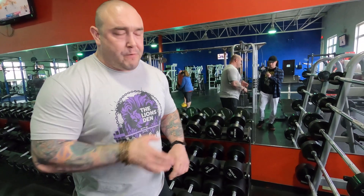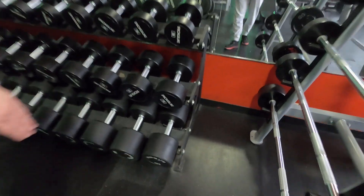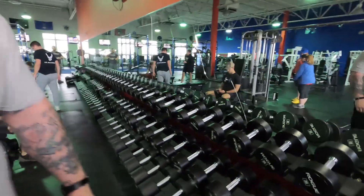Like most gyms, access to dumbbells is a big thing — it's something that really differentiates a gym from a home gym, because dumbbells are pretty expensive and not always something you find at home. American Barbell has a wide array of dumbbells going up to 150 pounds, and these are all Rogue dumbbells. You can see the whole row — they've got multiples for most of the weights, which is really cool and convenient for training purposes.